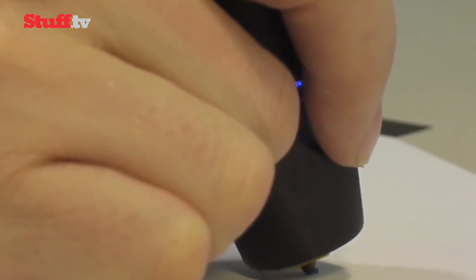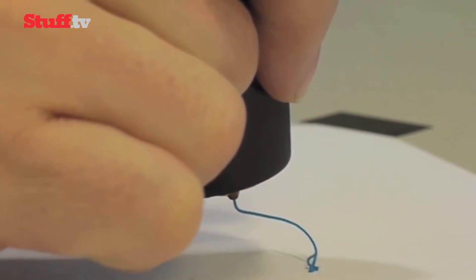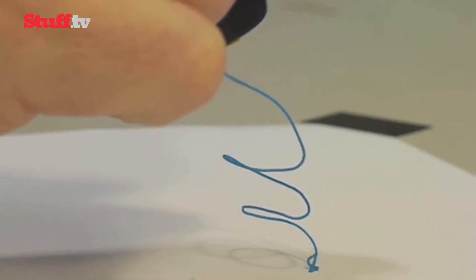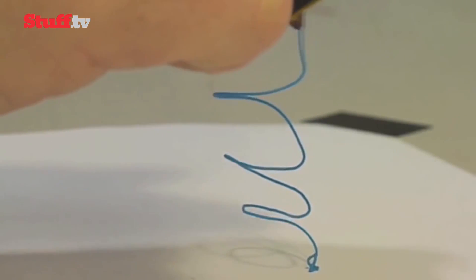You're then free to lift the pen and take the melting plastic wherever you want to go, watching it set as you go along. And it's incredibly fast, so you don't need to wait for your creation to catch up with you.